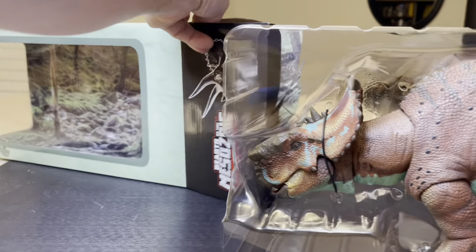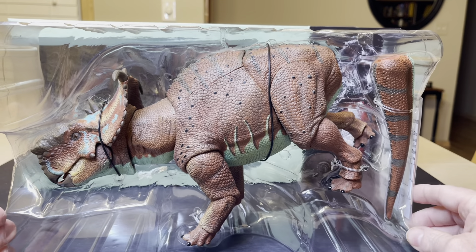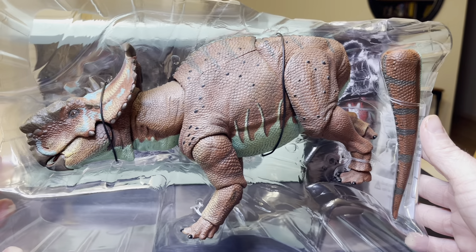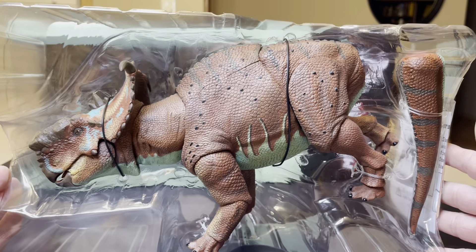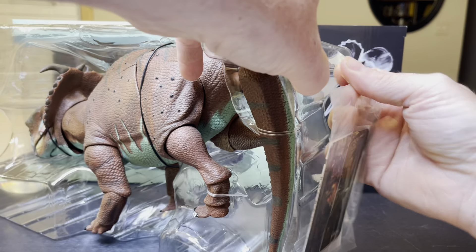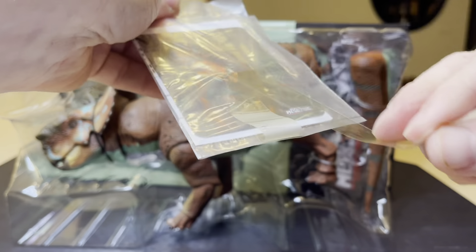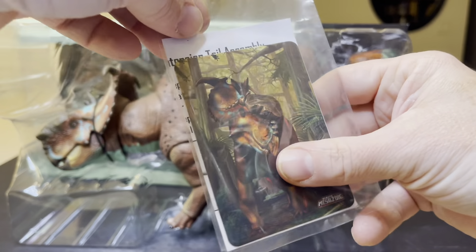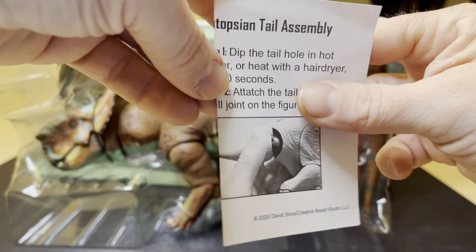Hello, beautiful. I'm going to pull that backdrop out here in a second. Big bang for your buck — that is amazing. So now I'm going to take this off. Careful. First of all, you have this — this is the Ceratopsin tail assembly. You're going to need some hot water or a hairdryer to help attach the tail to the ball joint of the figure.